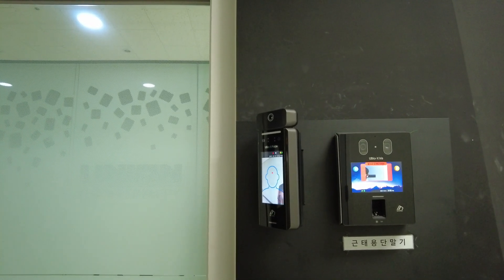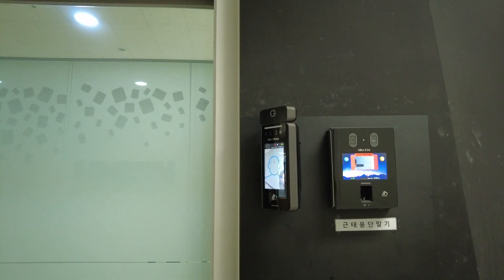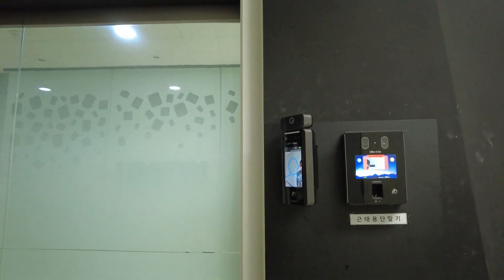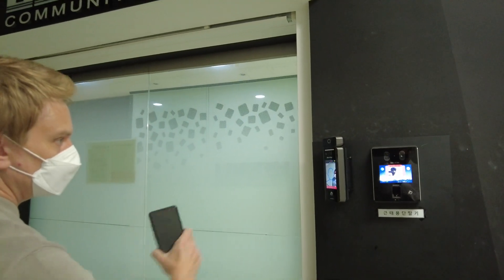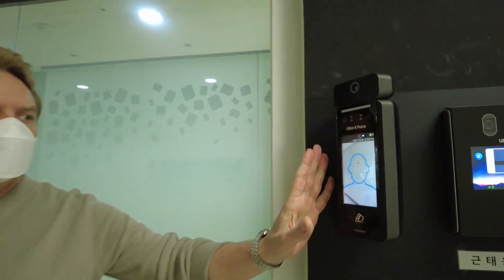We also have a secondary terminal for facial recognition testing. Here you have the X-Face with the thermal module solution. As I explained before, this particular outline — what we have on the screen here — is when you have the mode for precise mode.